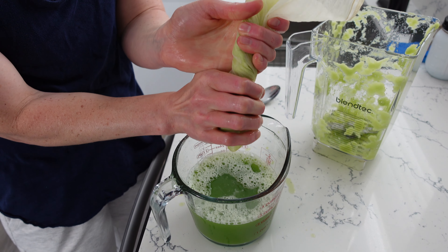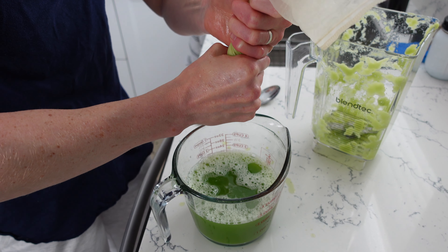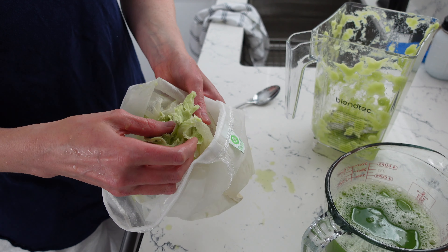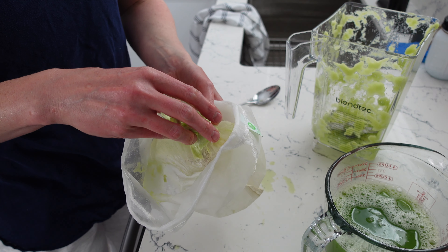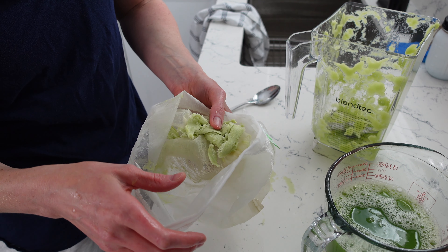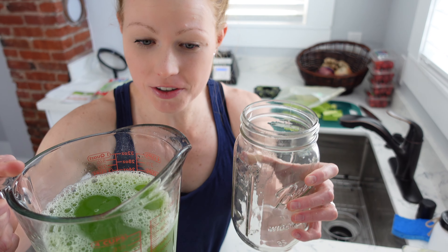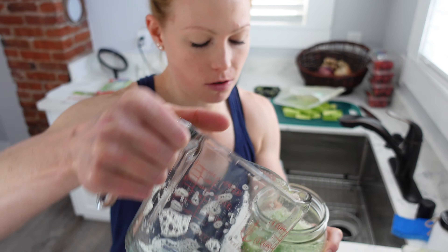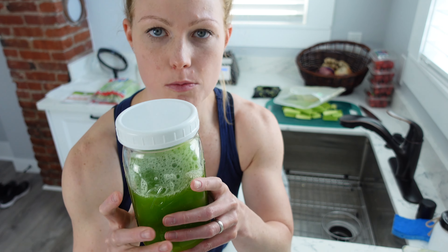The first method I'm going to show you is my preferred method using a nut bag. I've used this one quite a bit — it's wearing out, and this is a brand new one. I got these off Amazon. It's called Ellie's Best Bigger Better Nut Milk Bag — I'll put the Amazon link down below. It also comes with a pamphlet with different recipes, like how to make almond milk or cold brew coffee using the nut bag.